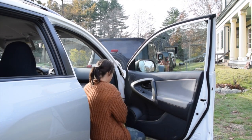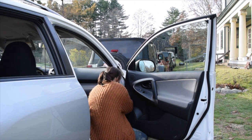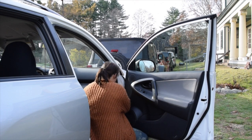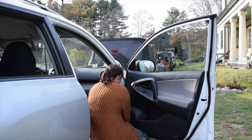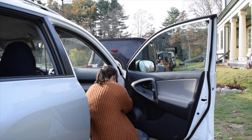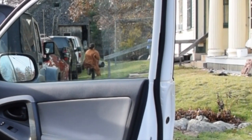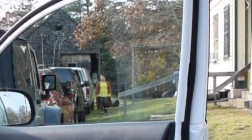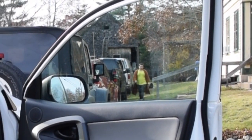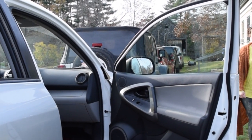I didn't get any video of me putting the back door back on — my camera had died and I didn't have a battery charged, so I didn't want to just not do anything so I just put the car door back on. So right now I'm doing the exact same thing I did on the front, just removing the little hinge part and loosening the hinge bolts.